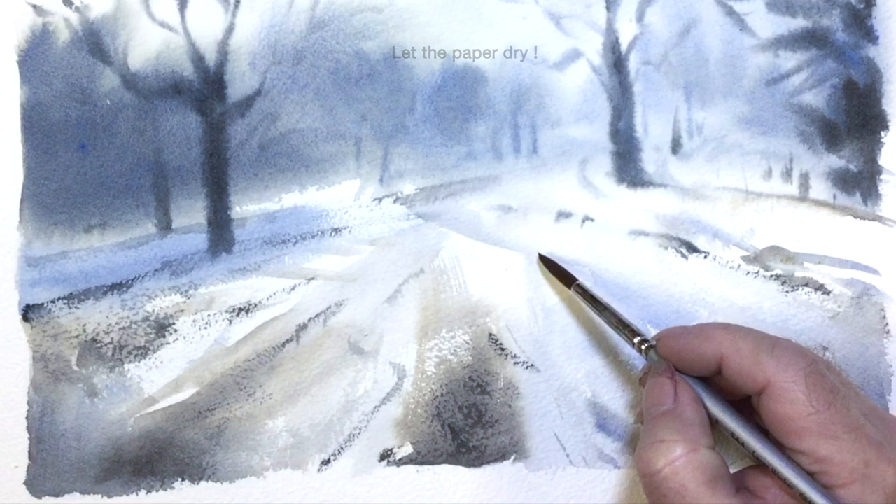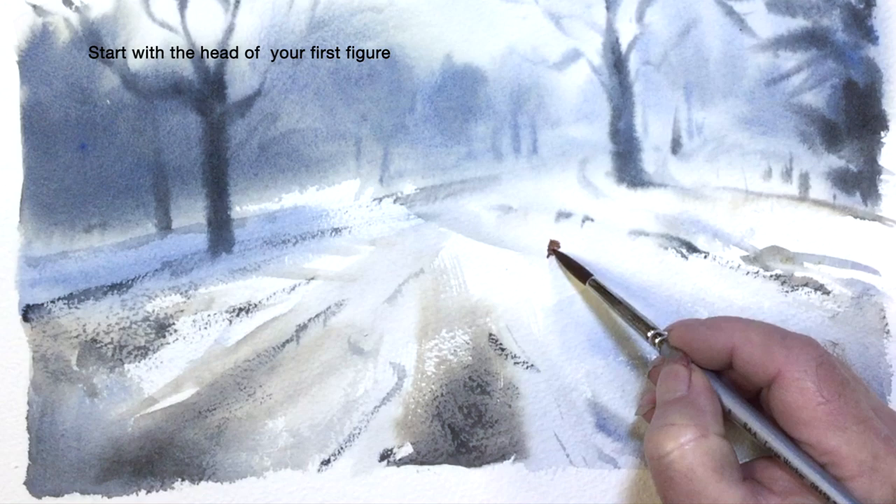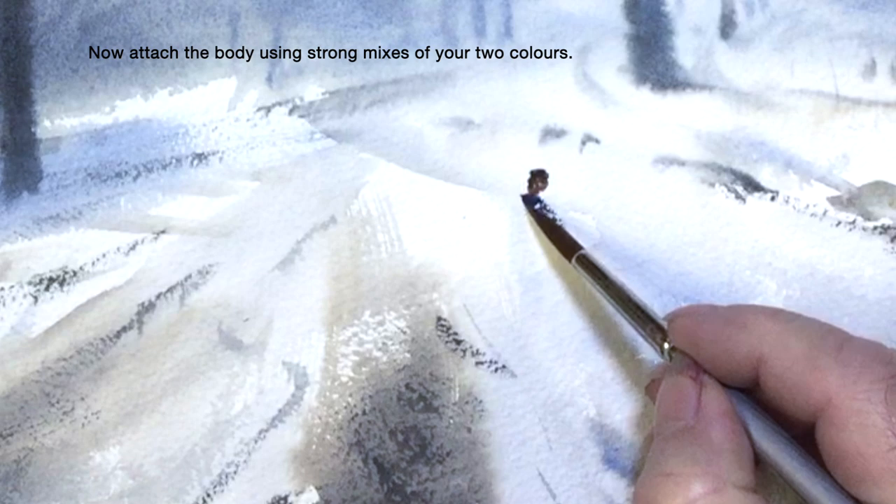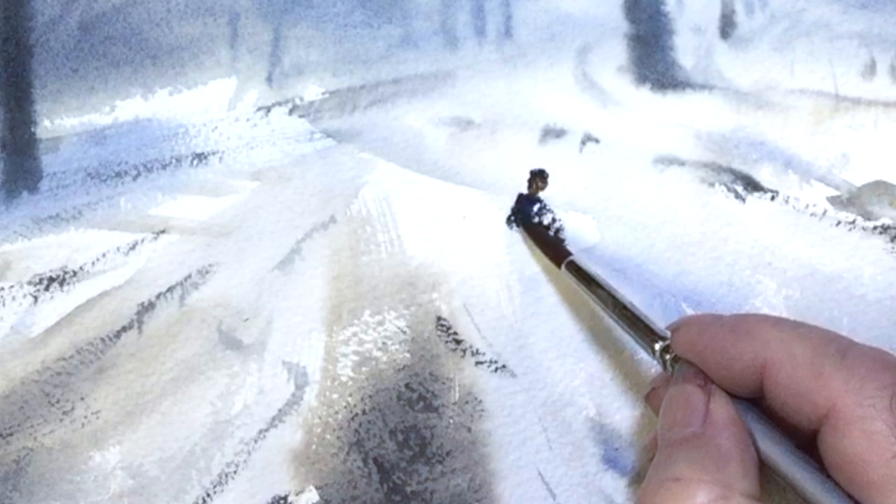Now it's time for the first figure. Start off with the head first — the size of the head will determine the rest of the proportions of the figure. I'm not using very much water in the brush here, just enough to make the pigment skip across the white paper.